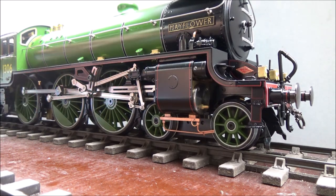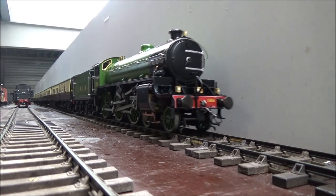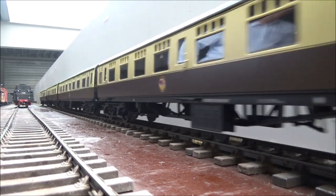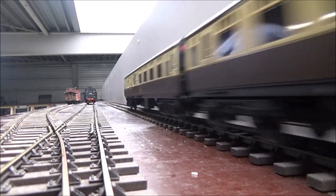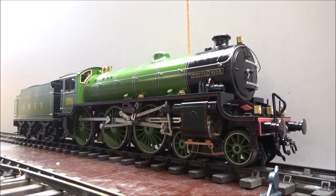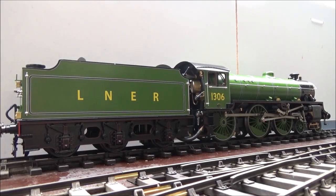It goes from underneath here, through there, through the boiler to the front. There it goes — here you go, there you go.